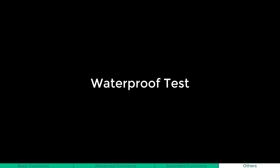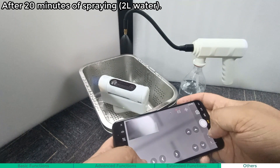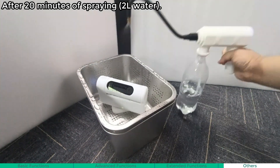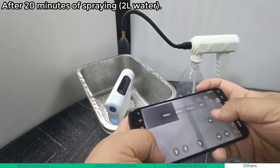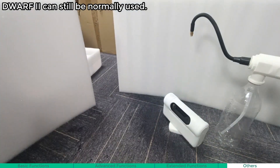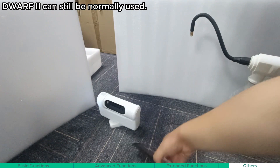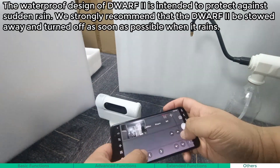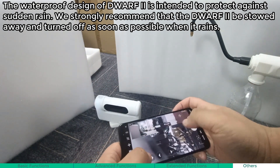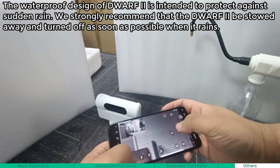Waterproof test. Next, we will test the waterproof capability of the Dwarf 2 by simulating a rain scene. After 20 minutes of spraying with 2 liters of water, the Dwarf 2 can still be normally used. The waterproof design is intended to protect against sudden rain. We strongly recommend that the Dwarf 2 be stowed away and turned off as soon as it rains.